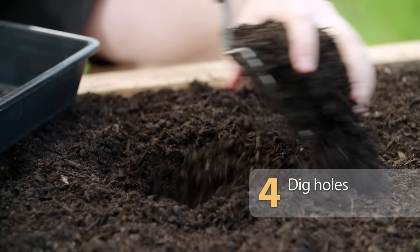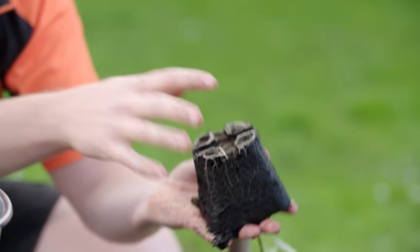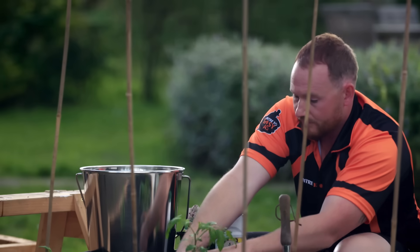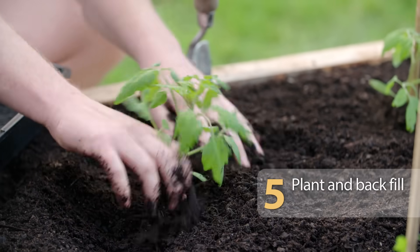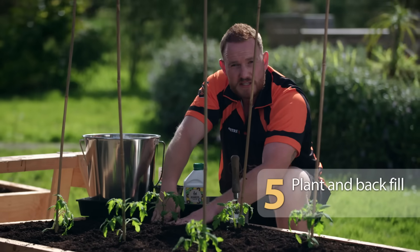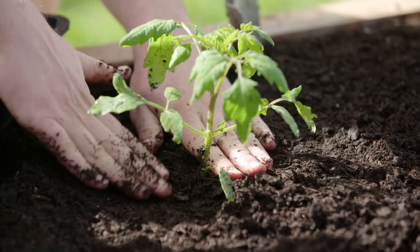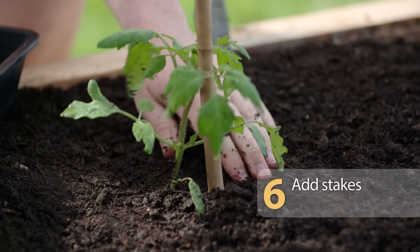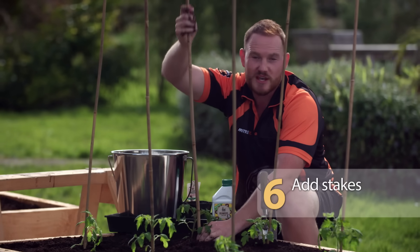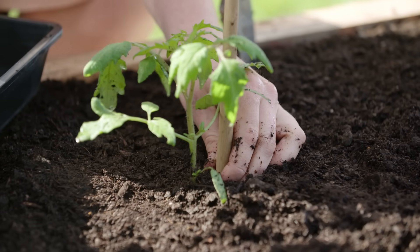Dig the hole. Very gently ease the plant out of the pot and then place it in the hole. Backfill with your tomato mix and just press down firmly, making sure not to get the soil above the bottom of the stem. Then stake them — come a few inches off the bottom of the plant to ensure you're not damaging any of the roots, then press down firmly.